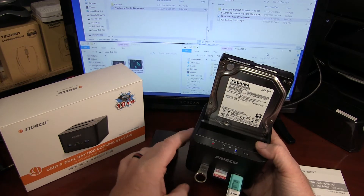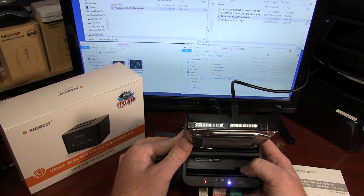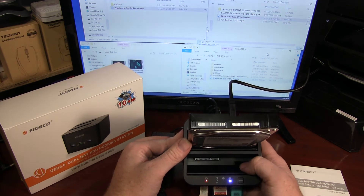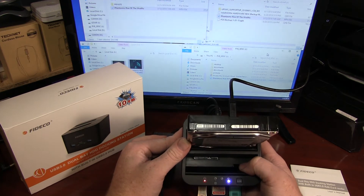Plastic construction, but it feels well enough built for desktop use. I wouldn't take it on the road, but for a desktop video editing station this would be great. You'll see it has a holder, so it'll hold a solid state hard drive. Of course, it's all SATA based.